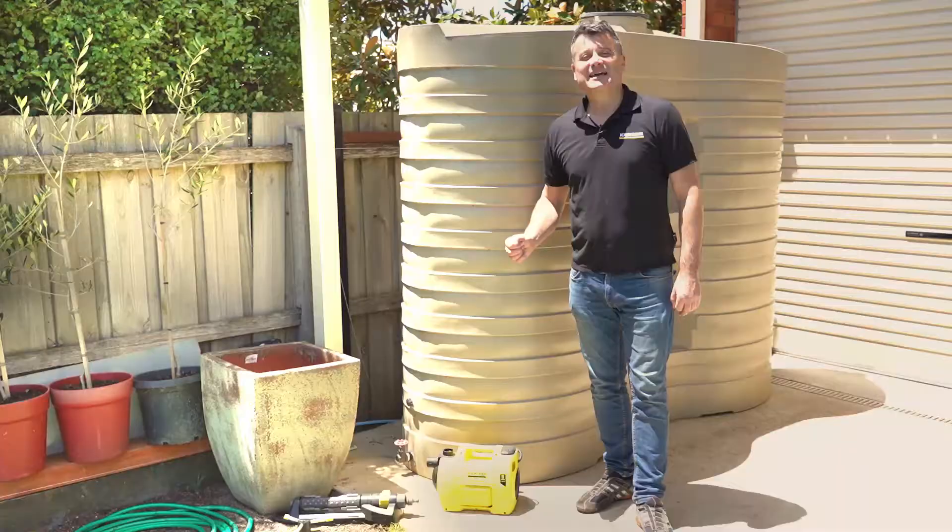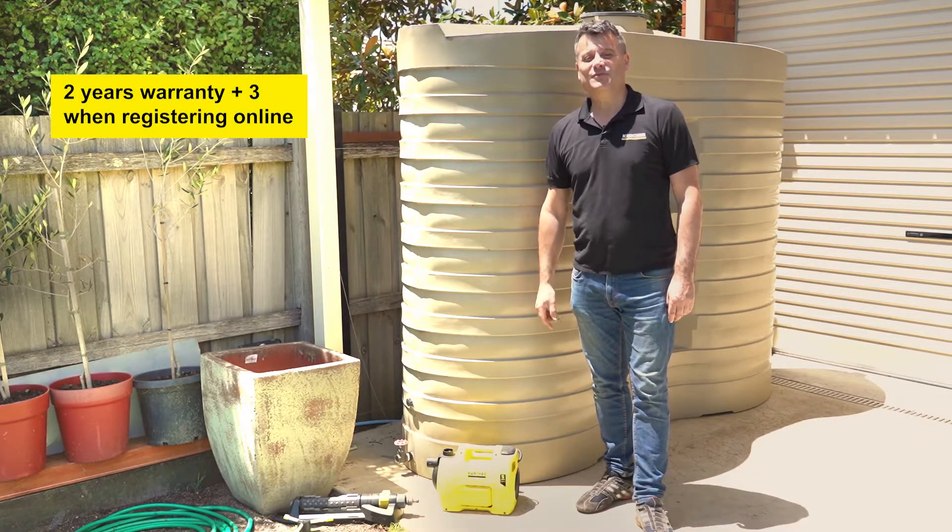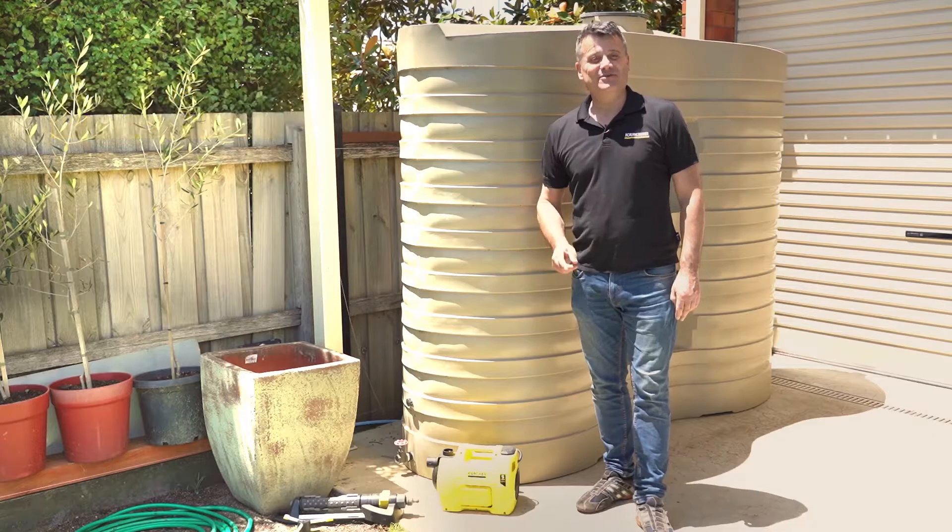What's even better is Karsha's pumps are German engineered and come with a five-year extended warranty, so you know you're buying quality. You can learn more about our pumps at karsha.com.au. Karsha, powerful pumps built to last.